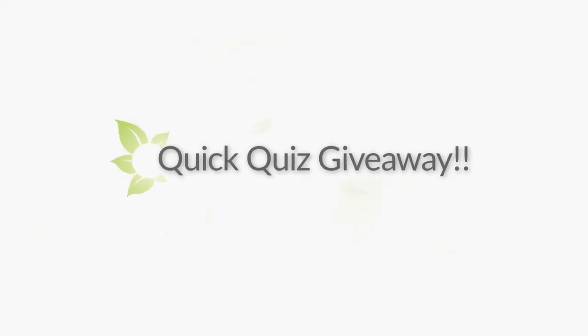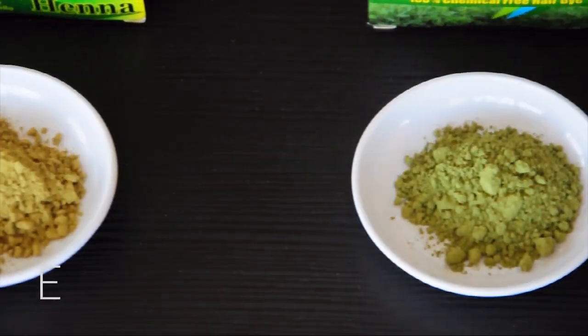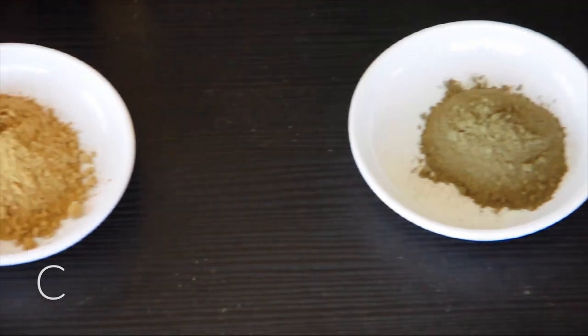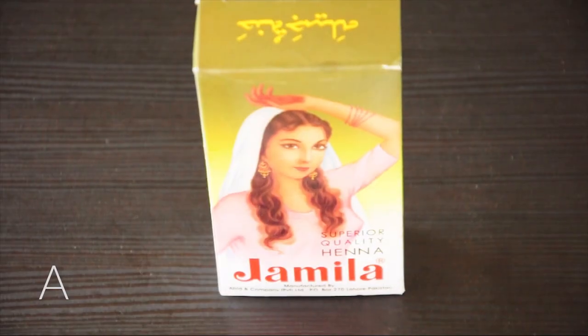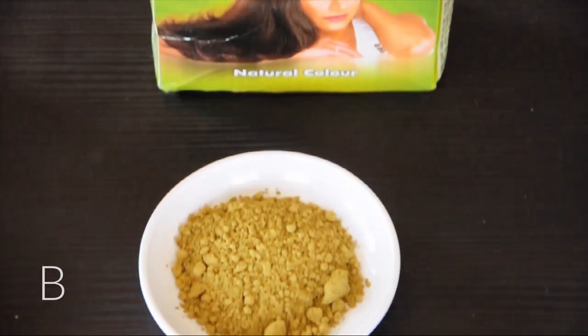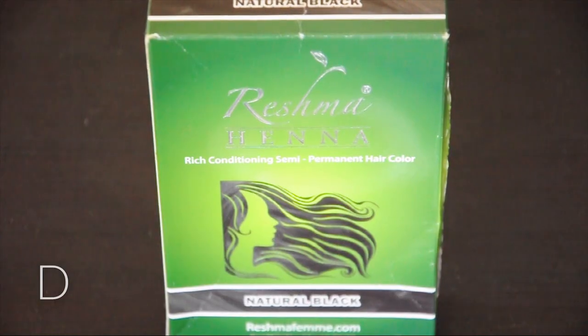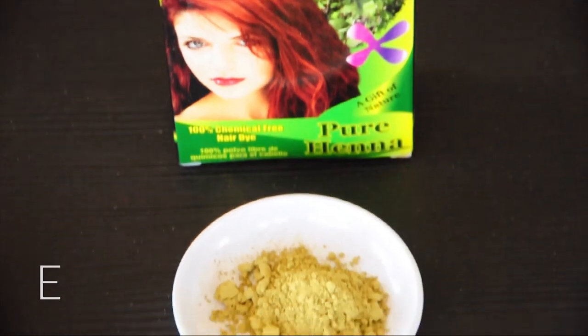Let's see if you've been paying attention. Out of all six of these hennas, which one is most likely laced with chemicals and why? Here's a clue — there are two possible options. Leave your answer below for a chance to win a free real protein treatment.